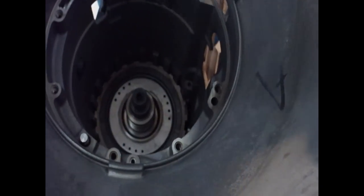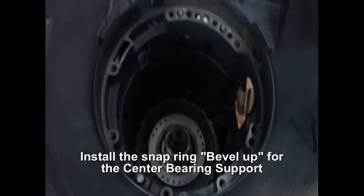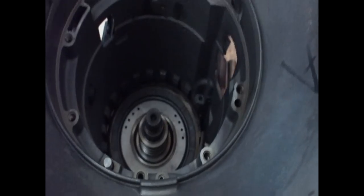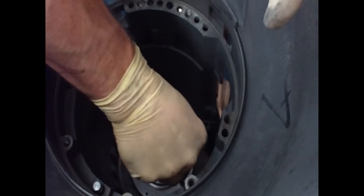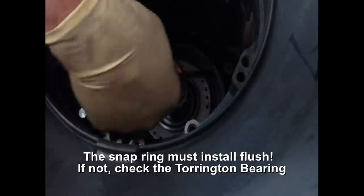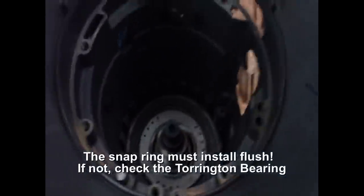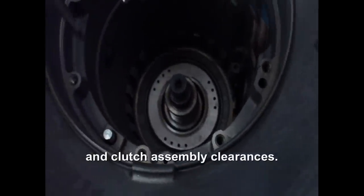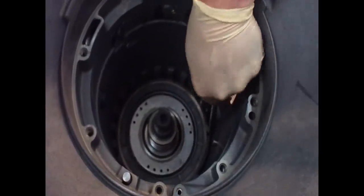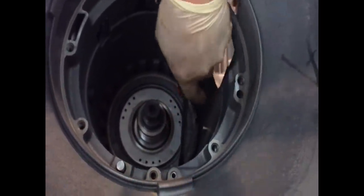This one does have a bevel on it — it's flat on one side and beveled. The bevel is up. It's important that this snap ring goes in flush. If it doesn't go in all the way, that means something underneath isn't assembled properly, whether it's a bearing that came out of place or your thrust clearance is incorrect. Make sure that it is in place.